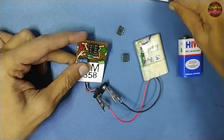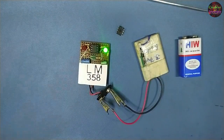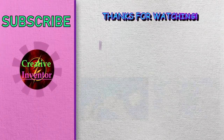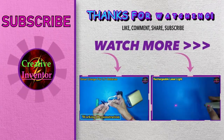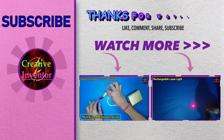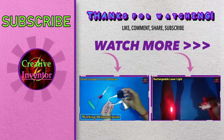Please subscribe to our channel, Creative Inventor, for more electronics DIY projects. We'll see you next time.